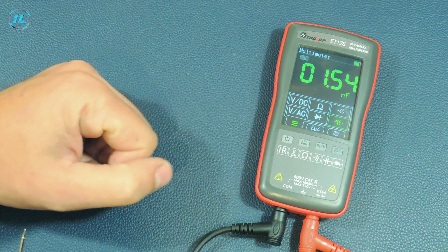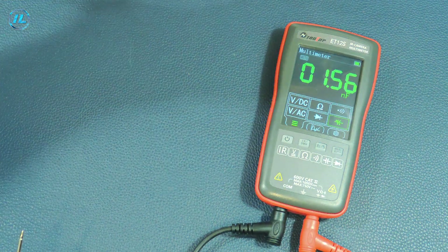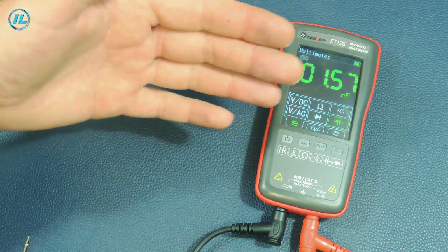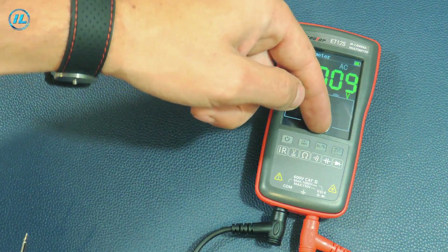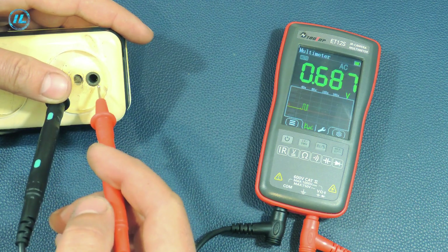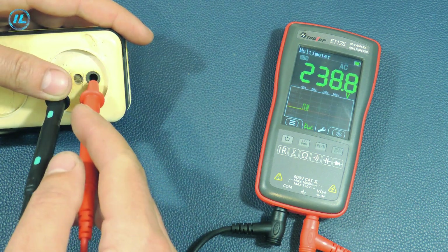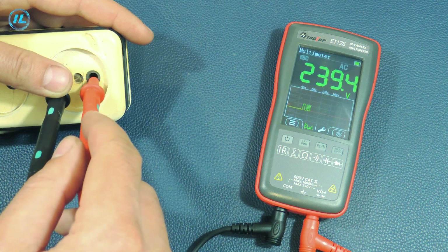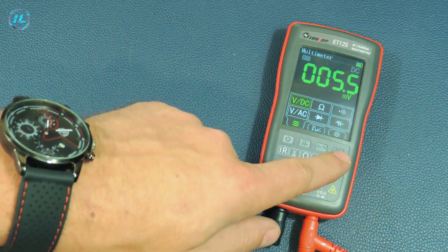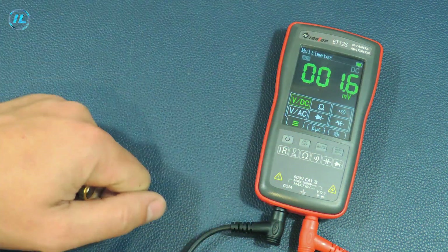This multimeter can also build and save graphs with the input signal level. To do this, for example, in the AC voltage measurement mode, you need to click this tab. Using the hold button, you can record the measurement results on the screen.